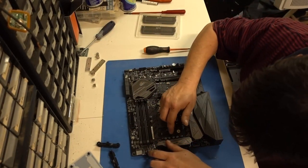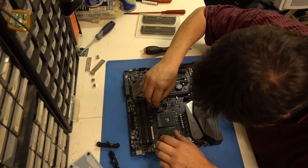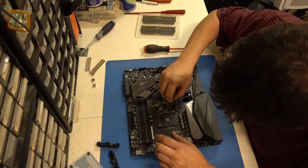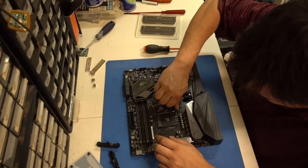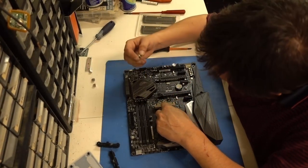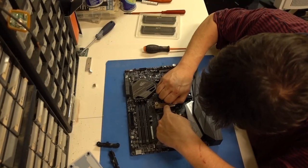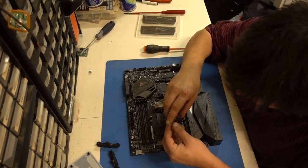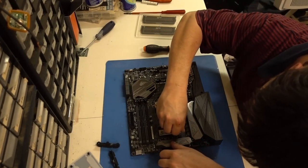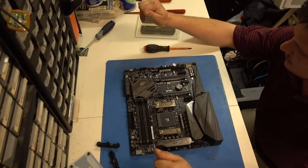There we go. Just hand tighten it — no need to torque it down or anything. Thank you AMD, we're making this a breeze so far. Knock on wood. Now this needs to go this way — that's facing that way. And these nuts go on the top. Just hand tighten, we don't need to go crazy with it. And this one goes on this side. There we go — beautiful. Got a little bit of flex to them, just like they're supposed to. We're good to go.